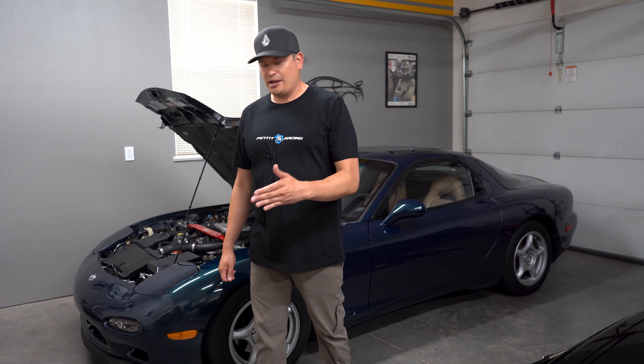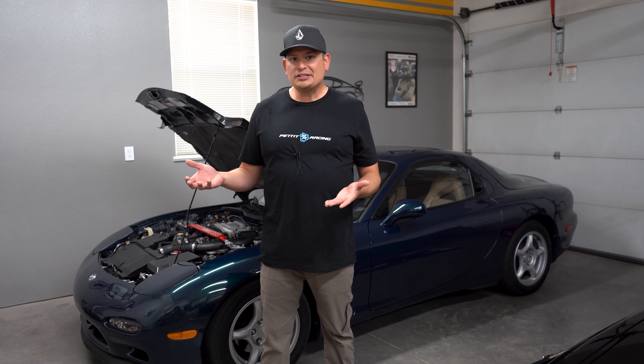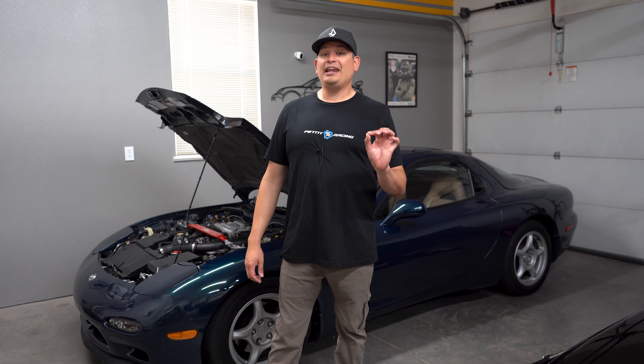He said when he started doing that, he saw less turbo failures and a lot less issues when it came to heating in the engine bay. So what do I do now? I stop wherever I'm at, I turn off the car, let the fans run for about 15 to 30 seconds — whatever time you have — and then I turn on the car again for like another quick 10 seconds, and then I turn it off. And that is a cooling secret from one of the most knowledgeable and experienced individuals in the RX-7 game.